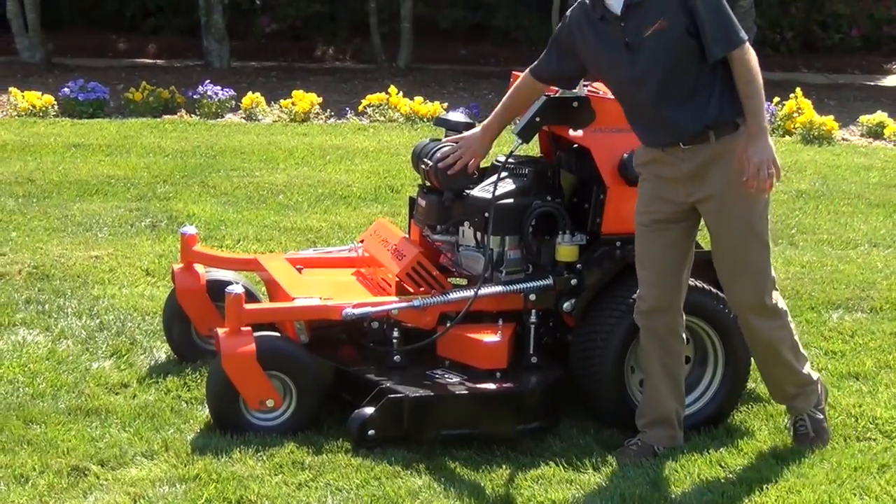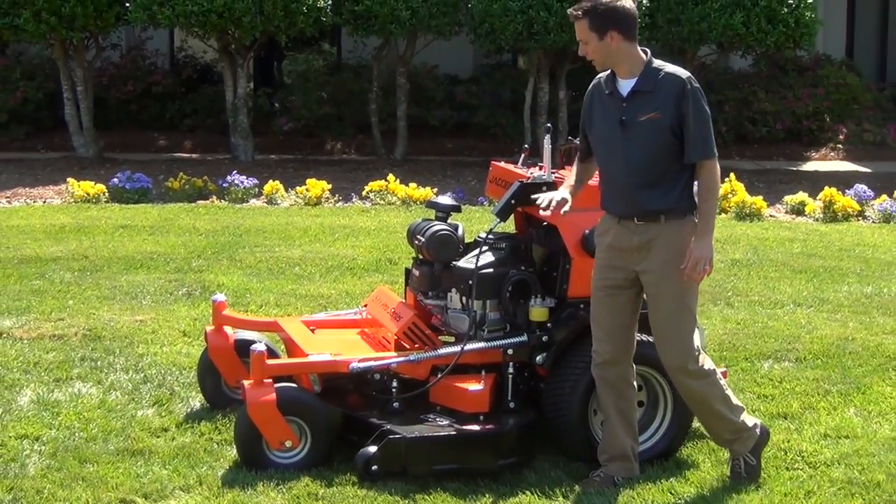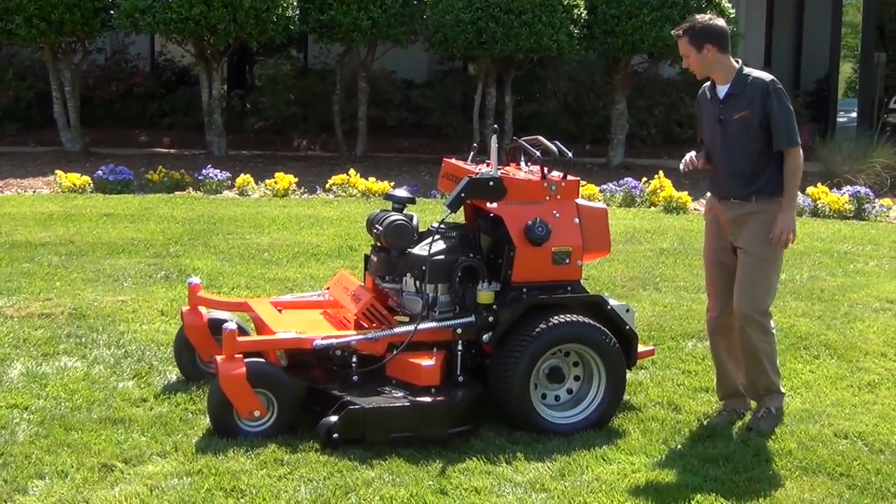The unit is powered by a 26-horsepower Vanguard engine. It's a commercial grade engine that's going to last for a long time.